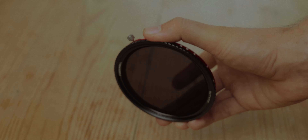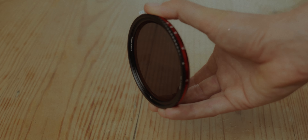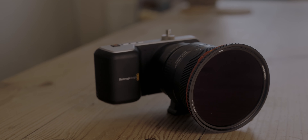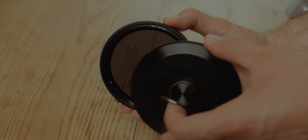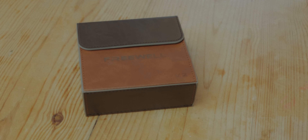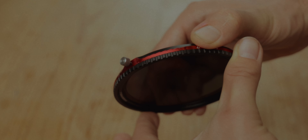As for filters, I'm currently using Freewell's variable ND and circular polarizing filter. This is a really easy filter to get on and off since it has a magnetic filter thread that just snaps straight onto my step-up ring. You then just need to tighten the thread slightly to fully lock it in place, and there's also a magnetic filter cap that keeps the filter free of scratches whilst you're on the move. Having the neutral density filter combined with a circular polarizer is a massive bonus. My only slight gripe is that at minimum it removes three stops of light, which means in slightly darker situations I might have to remove it.